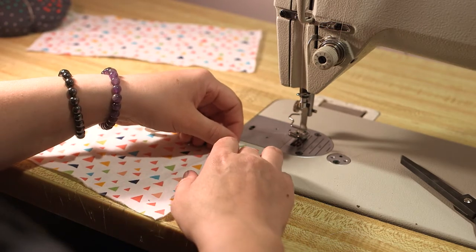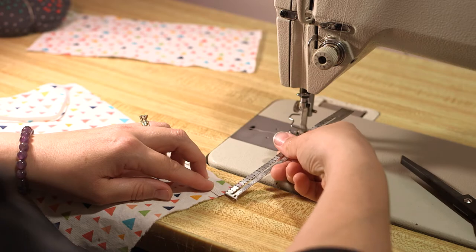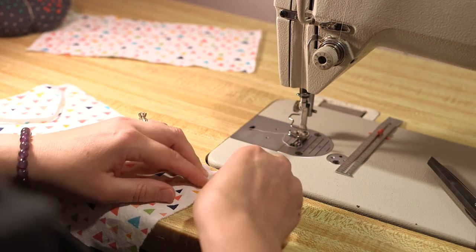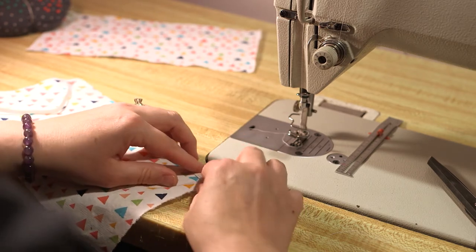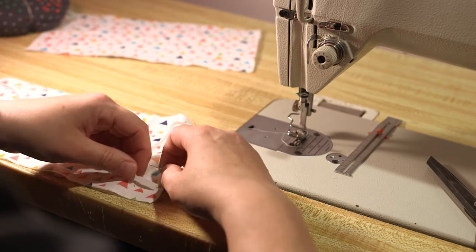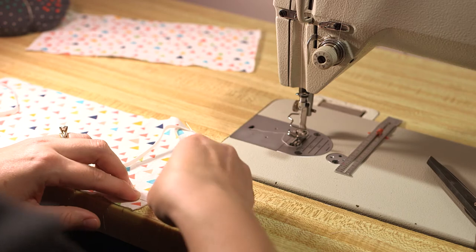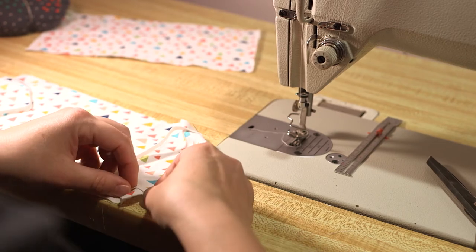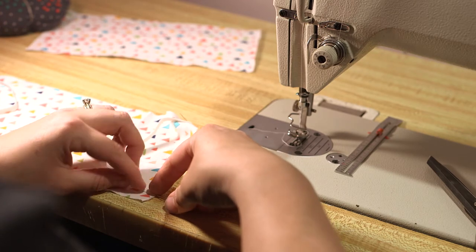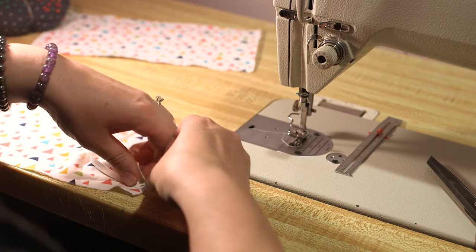Once your sewing machine is ready, the first step you need to do is to baste your elastic onto one piece of your fabric. If you're using a print, you want to make sure that you are pinning and basting your elastic to the right side of the fabric. So a half inch from each edge, on the narrow side of the fabric, you want to baste your elastic at a quarter inch. Then you're going to repeat this on the opposite side as well.